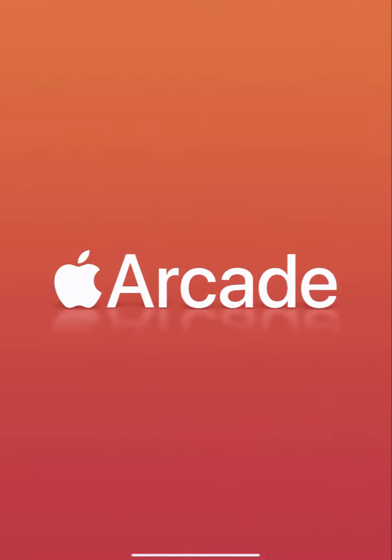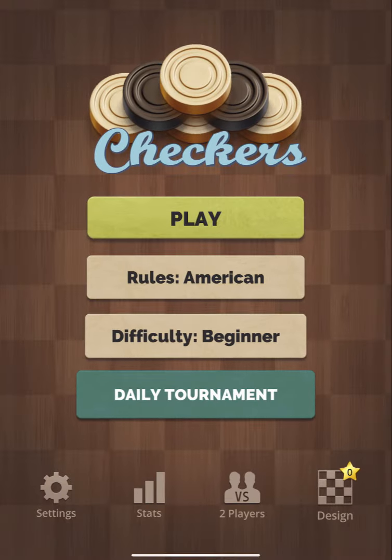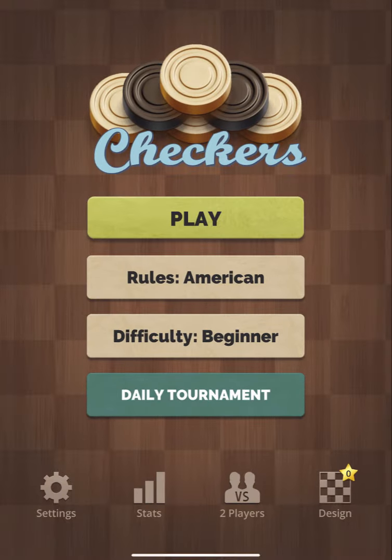Hey guys, DC here and this is my first gameplay of Checkers Royal Plus for the Apple Arcade on the iPad Pro.